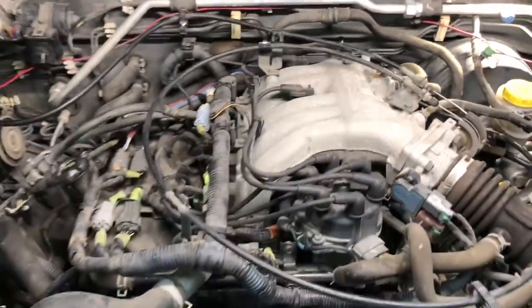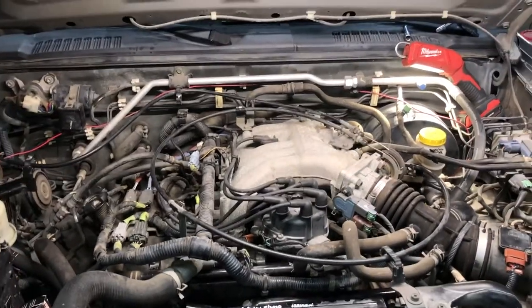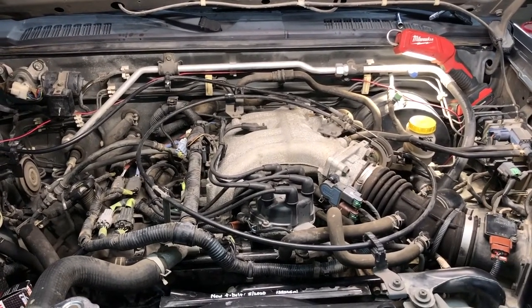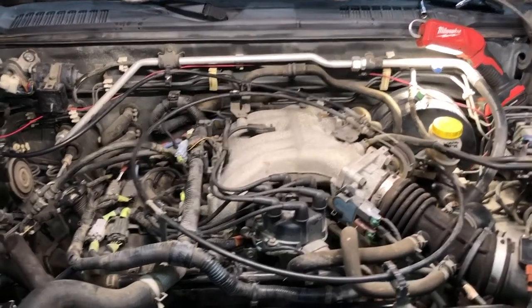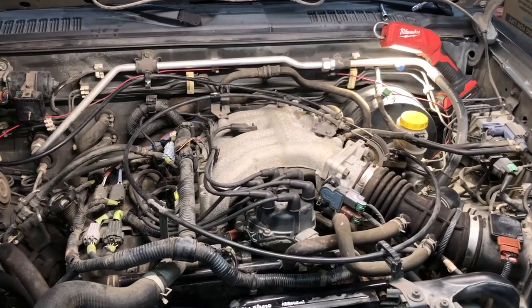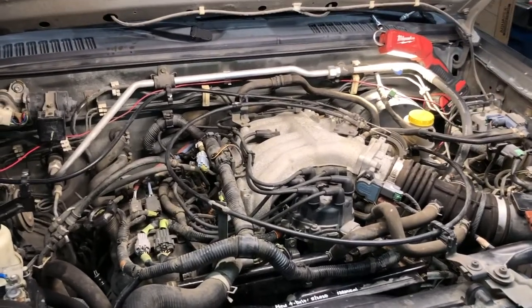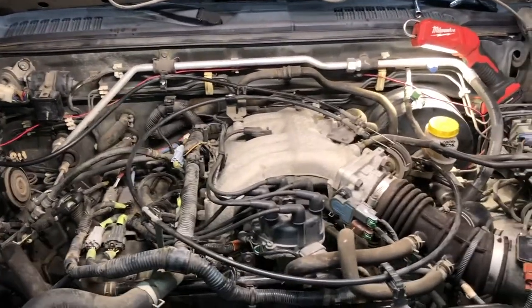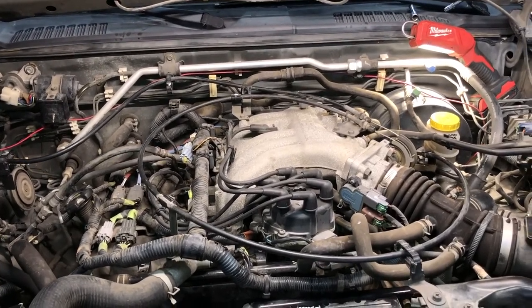That's how you do the upstream O2 sensors on a Nissan with a 3.3 V6. Hope you liked this video and that it was helpful for you. If you haven't subscribed already, please do so. If you like the video, go ahead and click the like button. Feel free to leave any comments — video ideas, questions, or anything else. Until next time, have a great day.